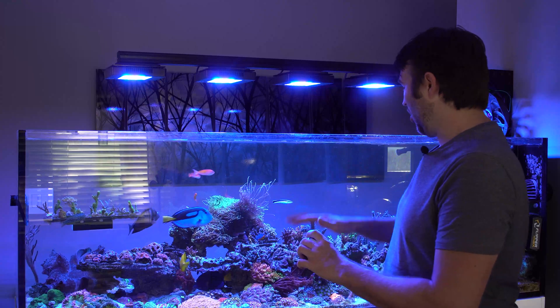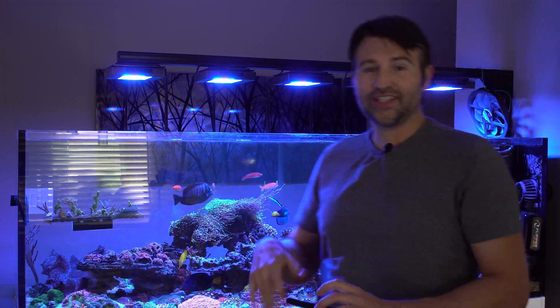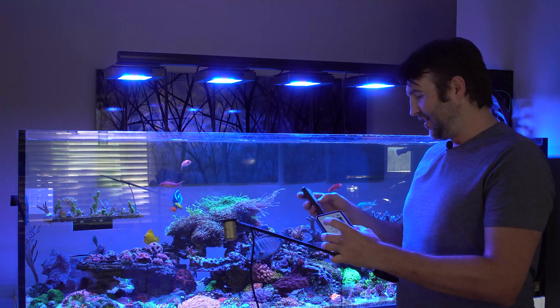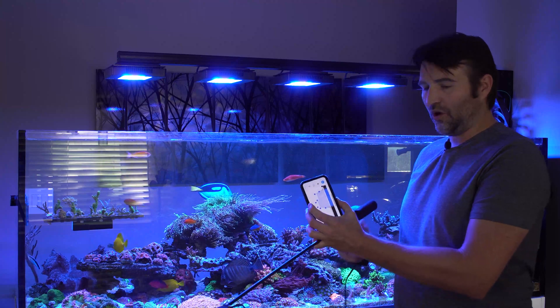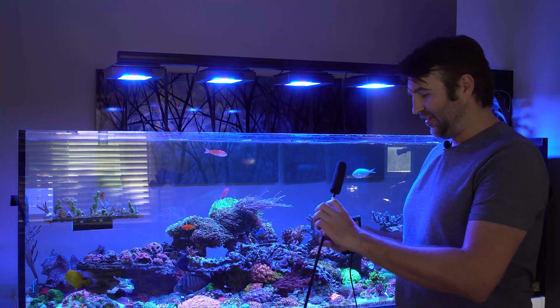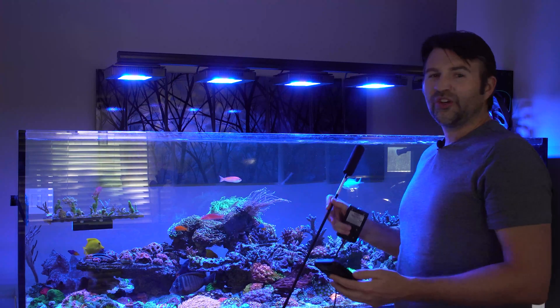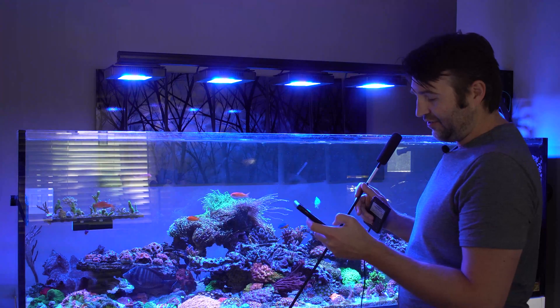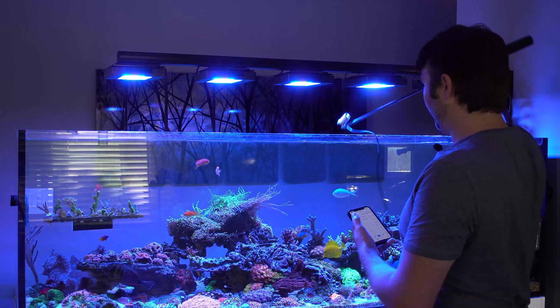We'll take a quick look at some of the PAR at a couple different points in the schedule just to give you guys a rough idea. For that we'll be using the Apogee MQ-510. This meter is actually made for LEDs, which is why I've always chosen it. They do have a slightly cheaper one but it's not as tuned to the blue LEDs — they'll both do the job and get you close enough, but this one gets you a bit closer.